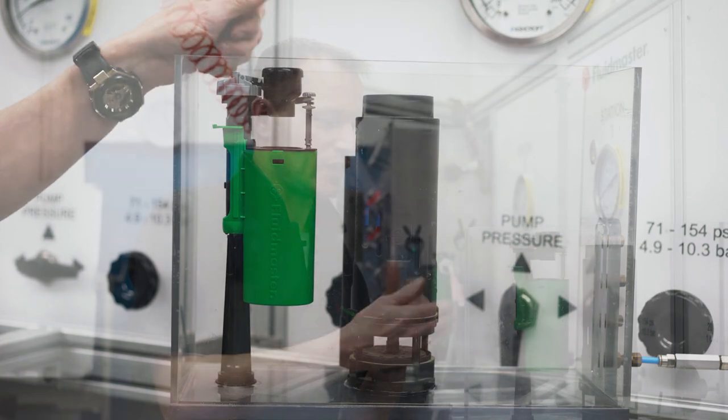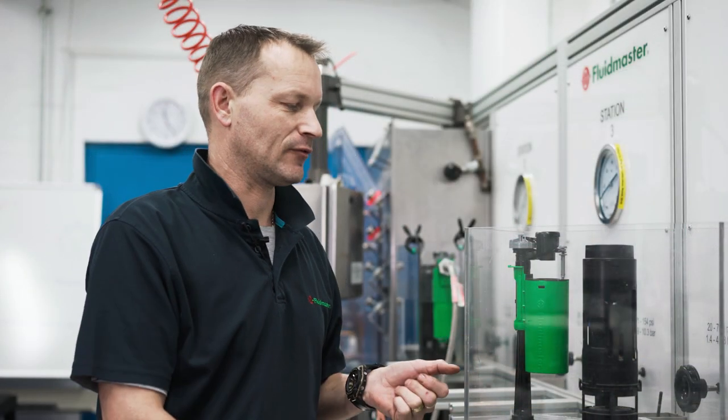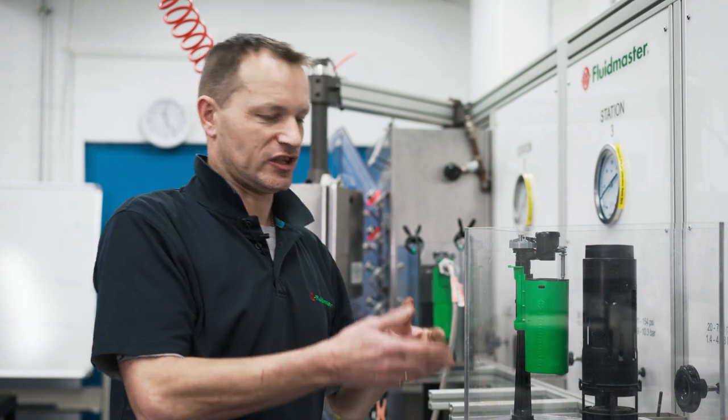In some instances you might find that you're not getting enough water in your system and you need to raise that water level. To do that, we need to adjust the height of the valve.